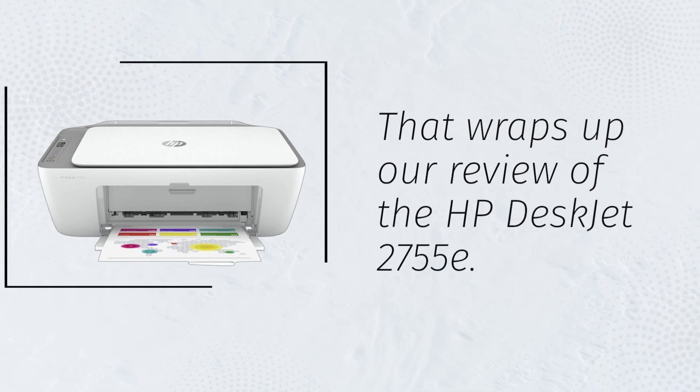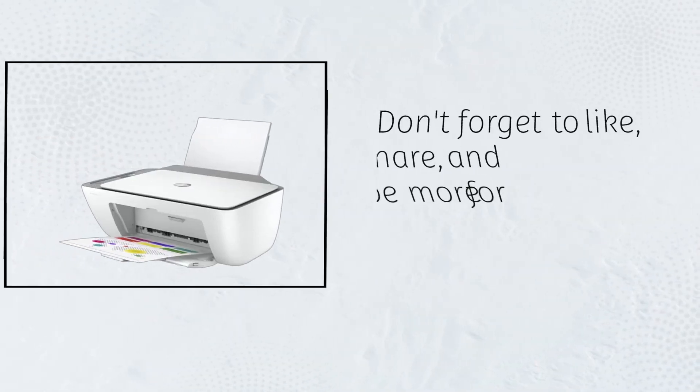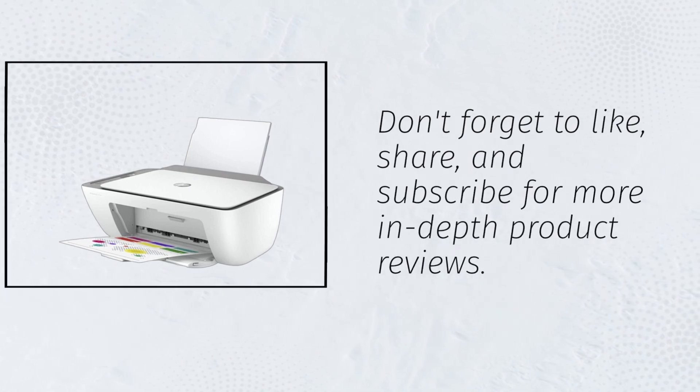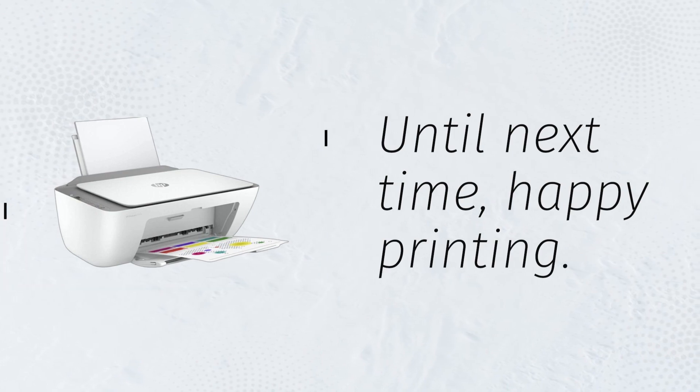That wraps up our review of the HP DeskJet 2755E. Don't forget to like, share, and subscribe for more in-depth product reviews. Until next time, happy printing!